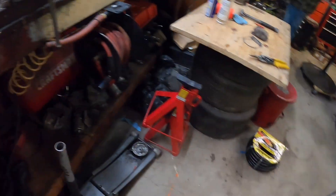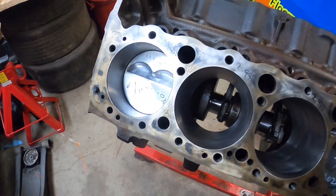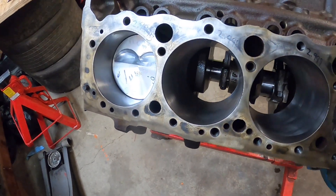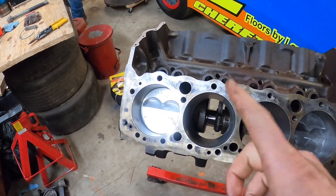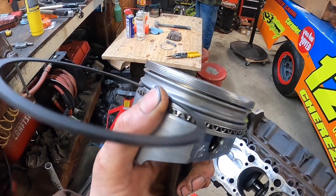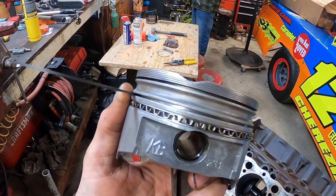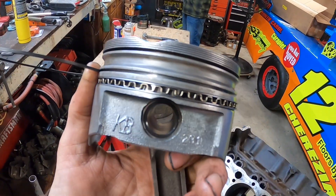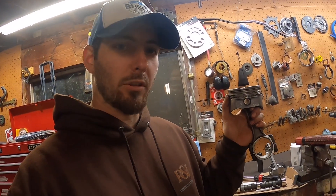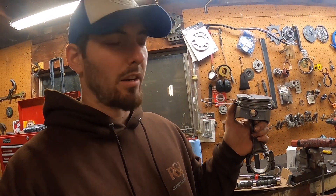That's cylinder number three - we just need the top ring on that one. I went ahead and did the top ring; it came out of the box at 21 thousandths. These are hyper eutectic pistons, so they expand a lot on the top ring because they're really high up on the compression height. We opened that up to about 29-30 thousandths. Now for ring number two for cylinder number five - this one went right out of the box at 19 thousandths, which is what we're looking for, so that made it pretty easy.